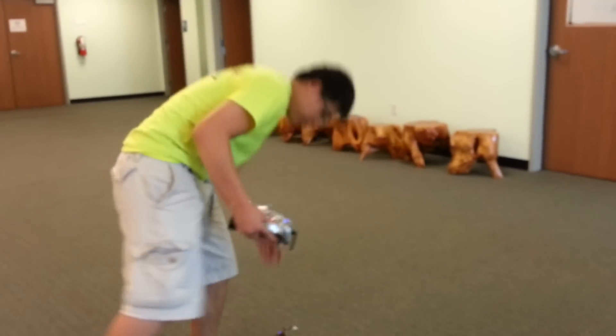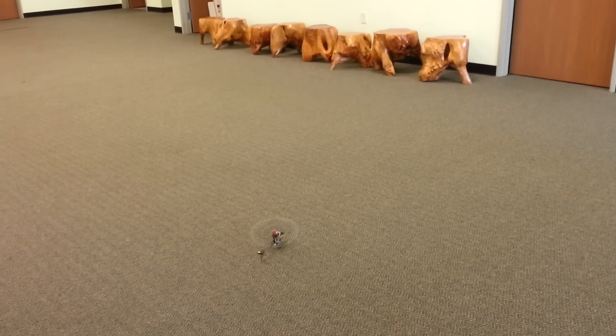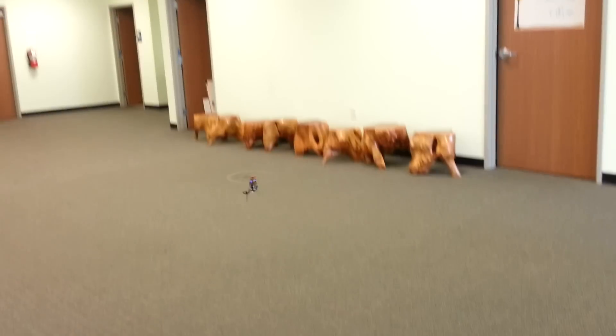So let me spool it up and show you guys how it flies. Idle up two, 100% throttle curve, all the way across.